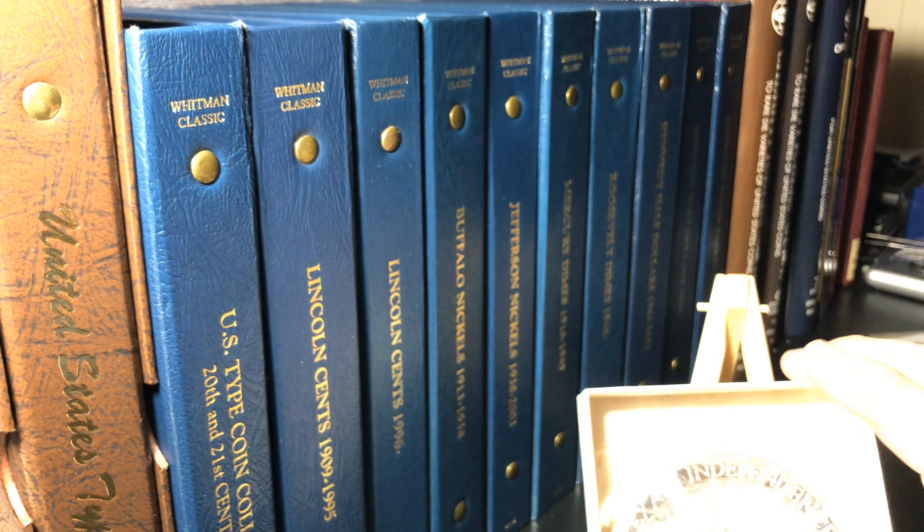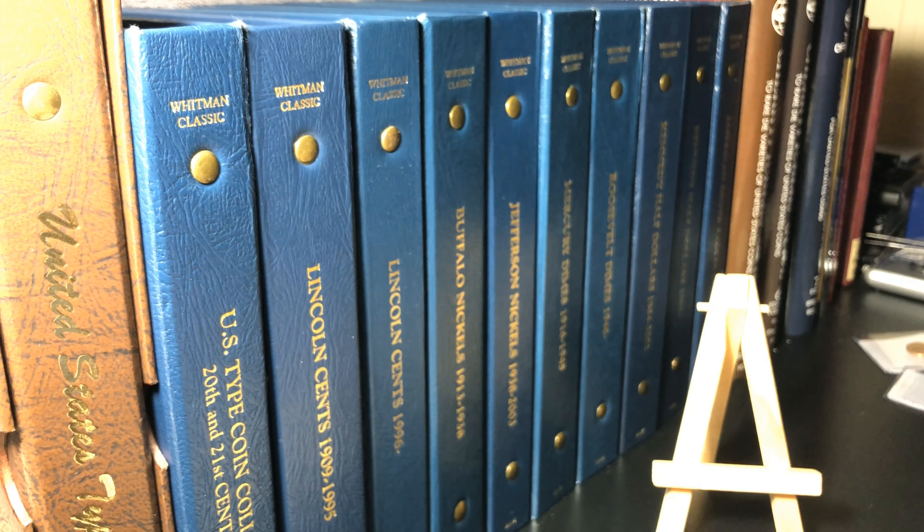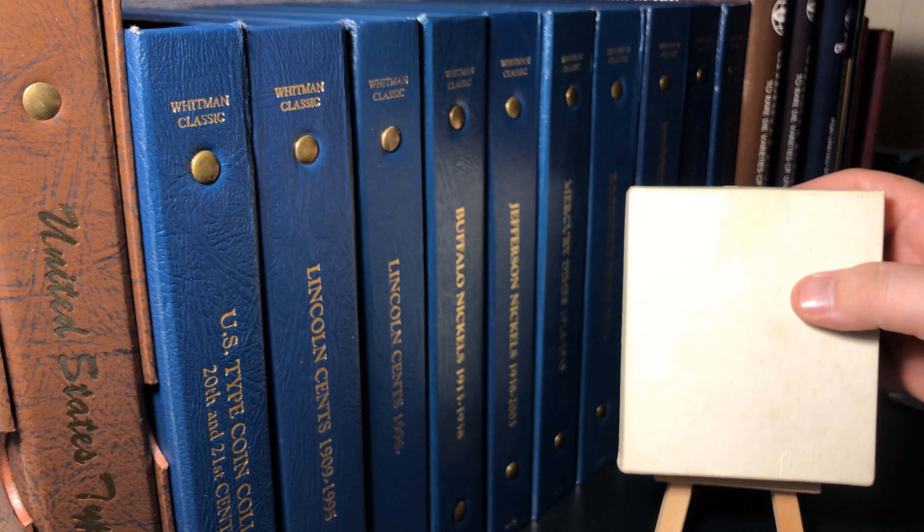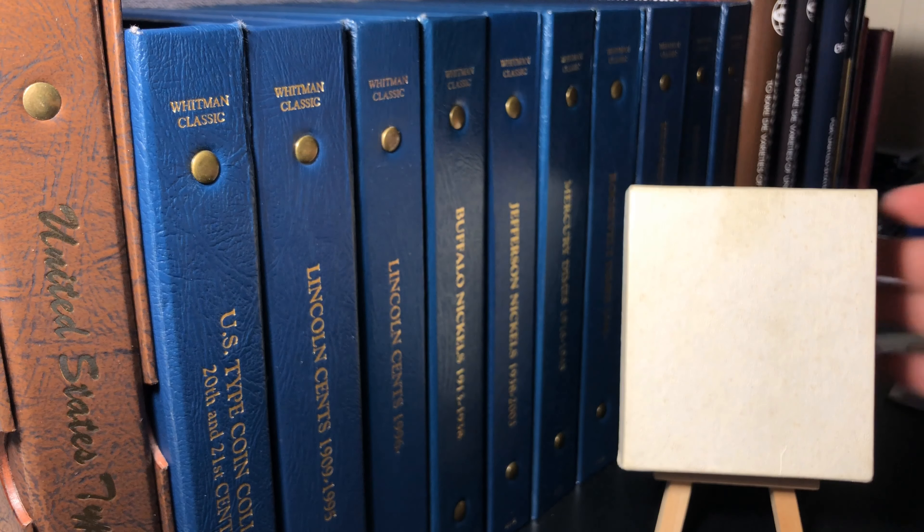So again, call to action: if anybody knows anything about this, or is willing to do some research — I've tried and turned up completely empty — feel free to drop it in the comments below. If you're interested in seeing more mystery boxes, I'm sure I'll find something else to put up here, so go ahead and hit subscribe. If you like the mystery and are interested in solving it, go ahead and like the video. Thank you very much for watching. My name is David and this has been the Numismatic Minute.